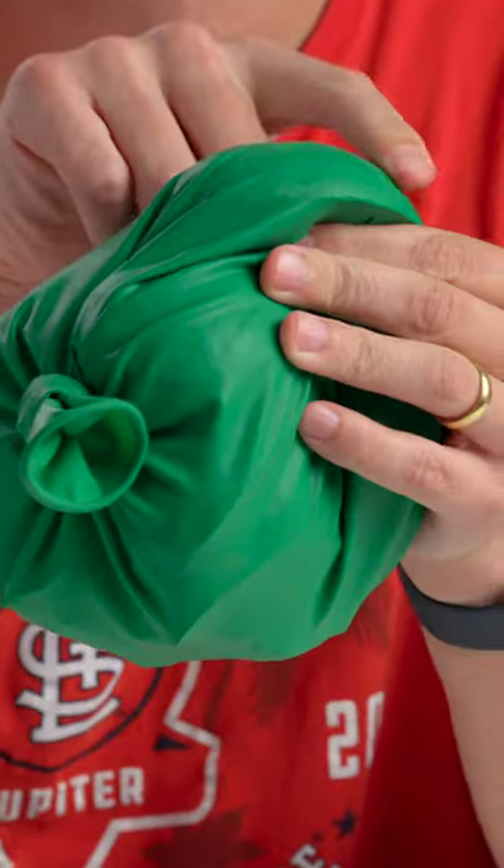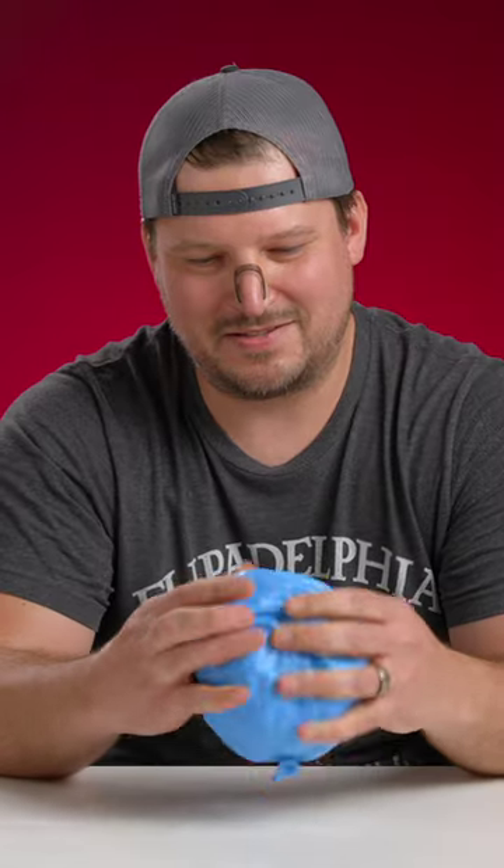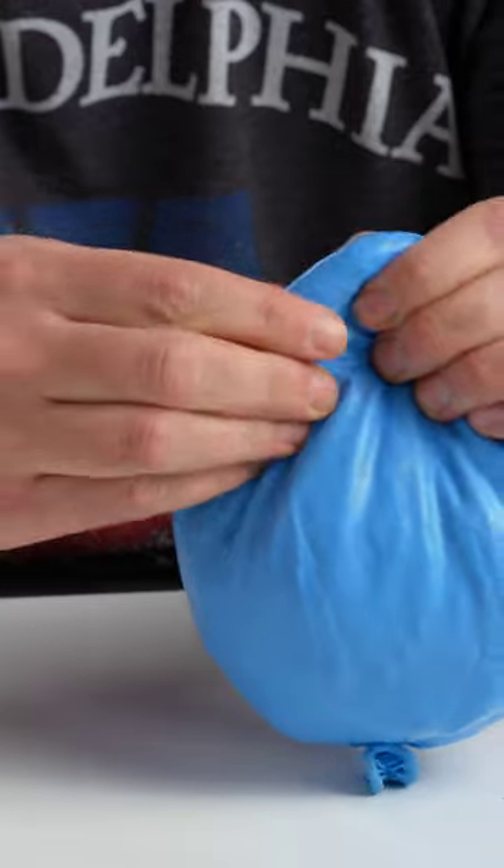I think everyone at home can see this texture. It's dissolving, whatever it is. So it's like a liquidy goo gel feel. It's slick. There are two different things — there's something small and crumbly, and there's something that's definitely cold and squishy.